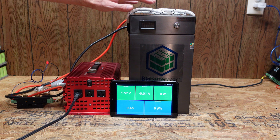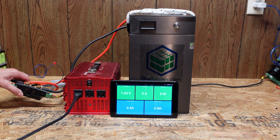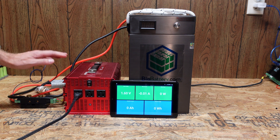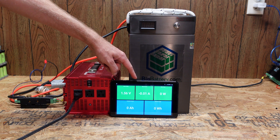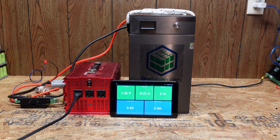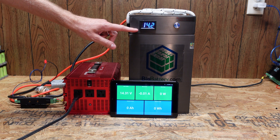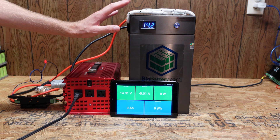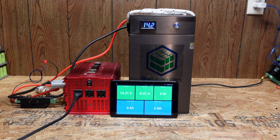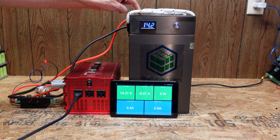My standard test setup has power coming out of the battery through a Batrium shunt block, with the positive going through an HRC Class T fuse for added safety, then into an inverter. The Batrium sends data to a display showing voltage, amperage, wattage, amp hours, and watt hours. The battery is at 14.2 volts. I charged it a couple of hours ago using an iCharger X6, letting it run until the BMS reached high voltage disconnect, so it should be fully charged.